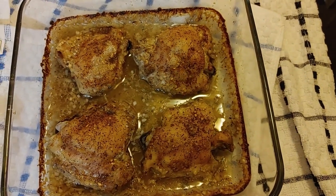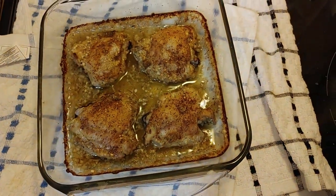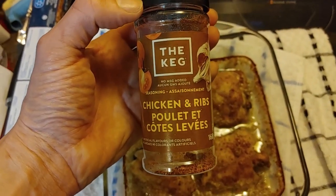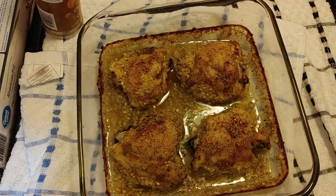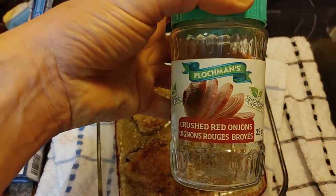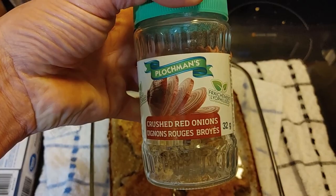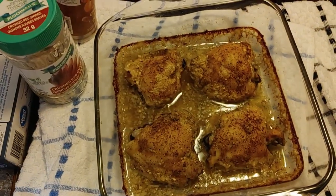I did put some seasoning on the chicken, and I'm showing you what I used. I found this seasoning at Walmart. Another thing I put into the water was dried crushed red onions — I thought it would probably give a little bit of flavor to the meat.